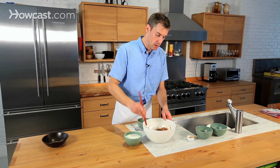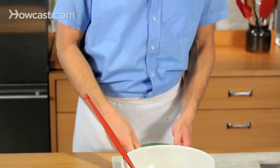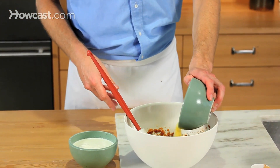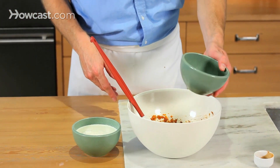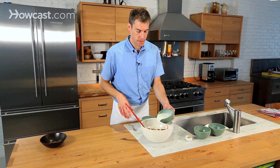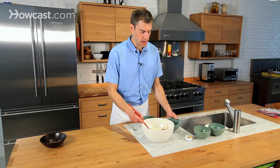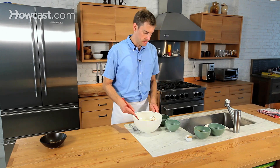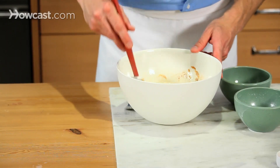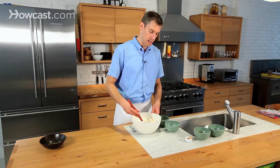I'll mix that together a little bit along with the spices, then add the eggs. After the eggs, I'll add the half and half. Just be a little bit careful — it's very wet right now. But this is a simple filling; it all comes together. Just use the rubber spatula and gradually mix it all together and it'll be just fine.